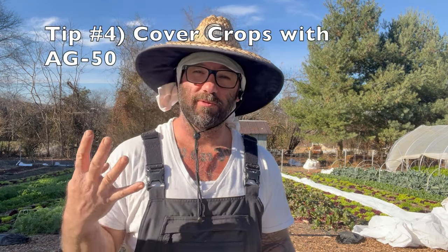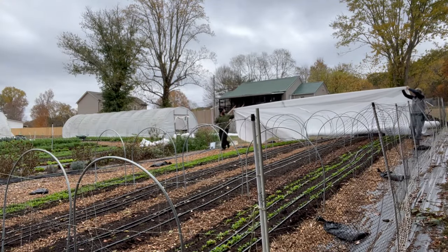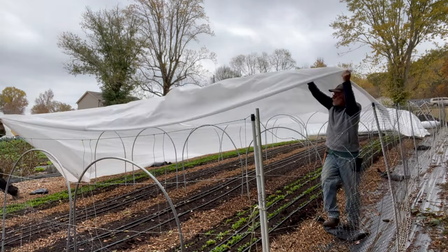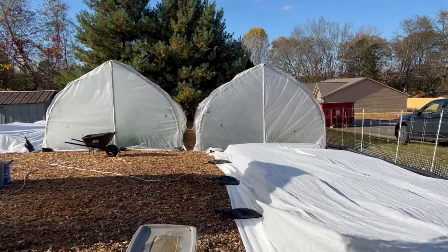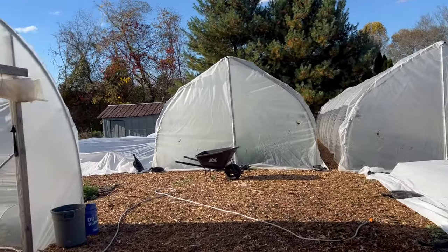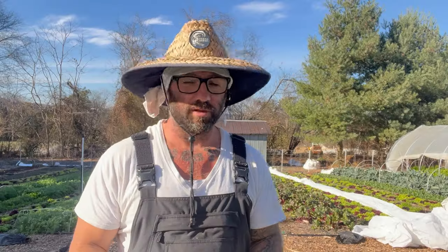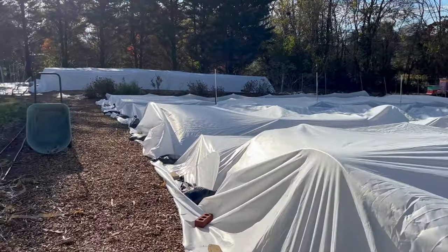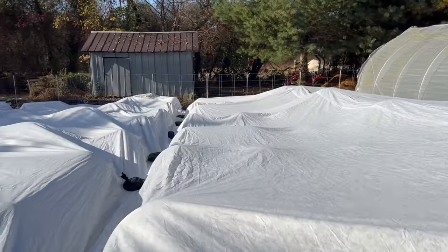Tip number four is to cover your crops. Today I'm transplanting spinach and lettuce — they're the most cold-hardy crops and it's what I make most of my money from in the middle of winter. I've got three high tunnels and I'm about to build a fourth. Planting in hoop houses keeps them covered, and if it gets really cold I'll put hoops inside the hoop house and cover them inside as well. With those methods I've made it through nights well below 20 degrees.